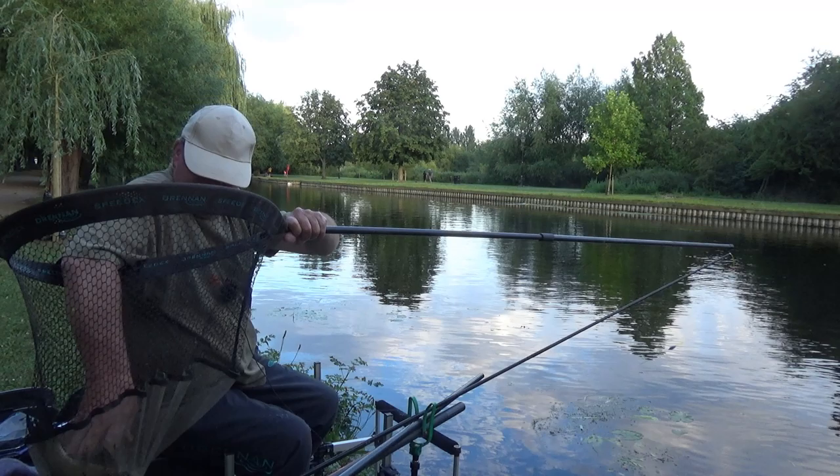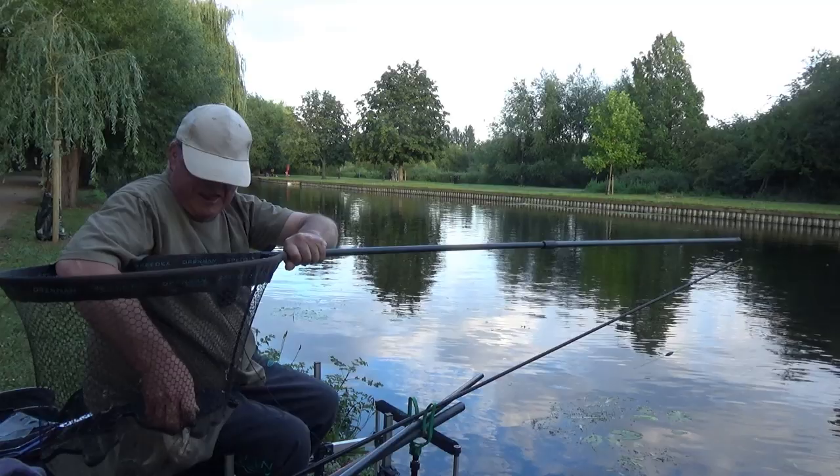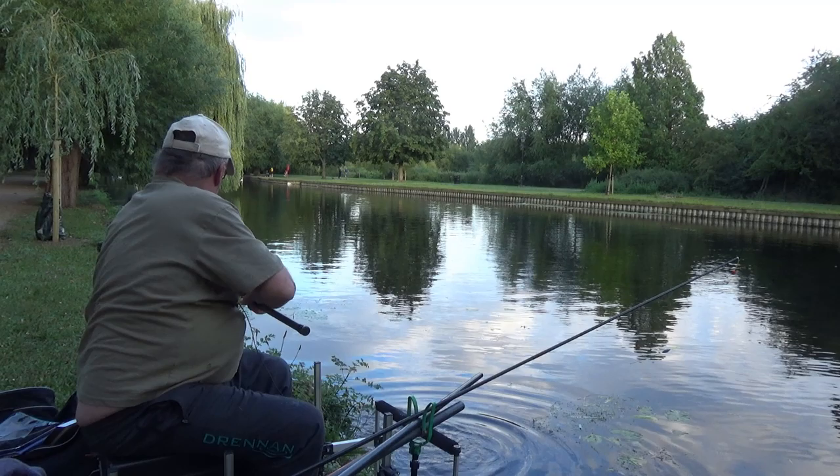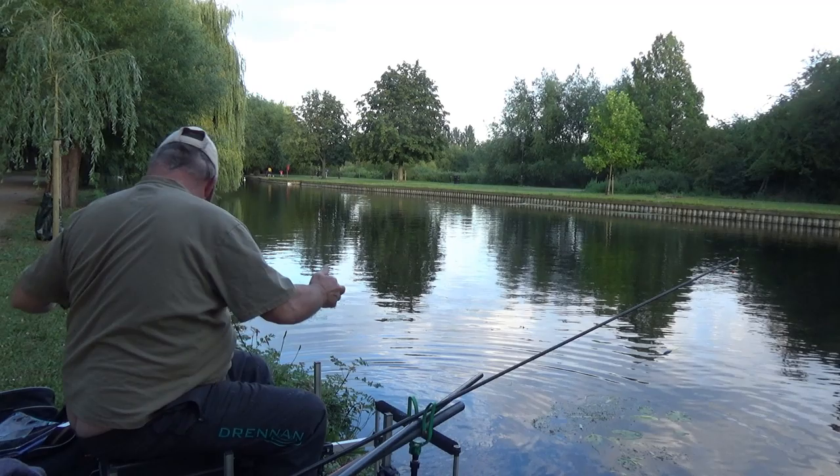We have a lively skimmer here. I'm not going to try and lift him up as he'll be out. First fish of the night — safely back in the water and slimed me up. Oh well, small price to pay.